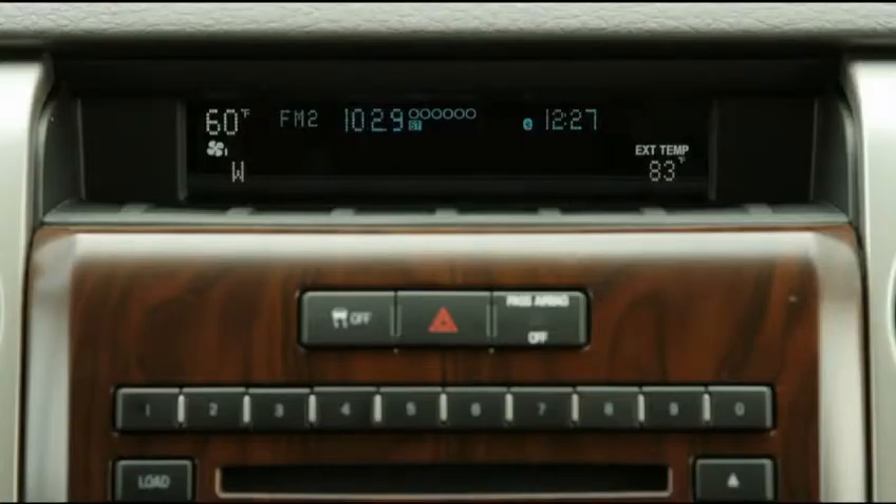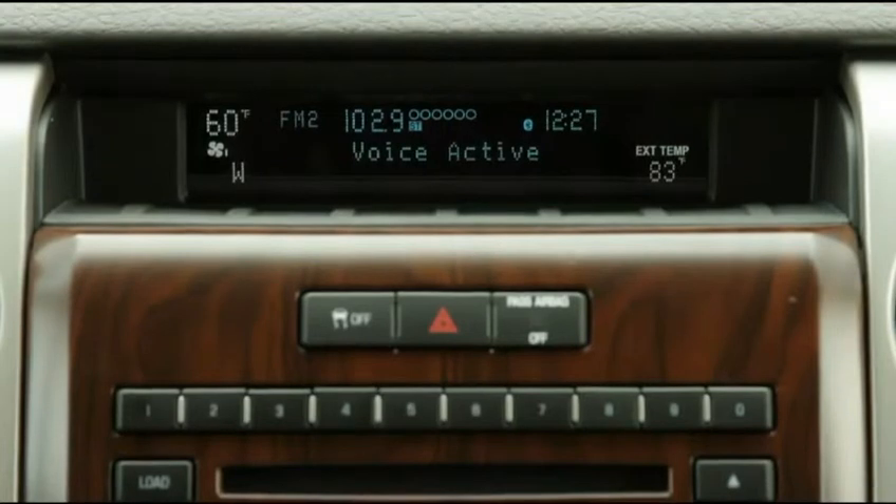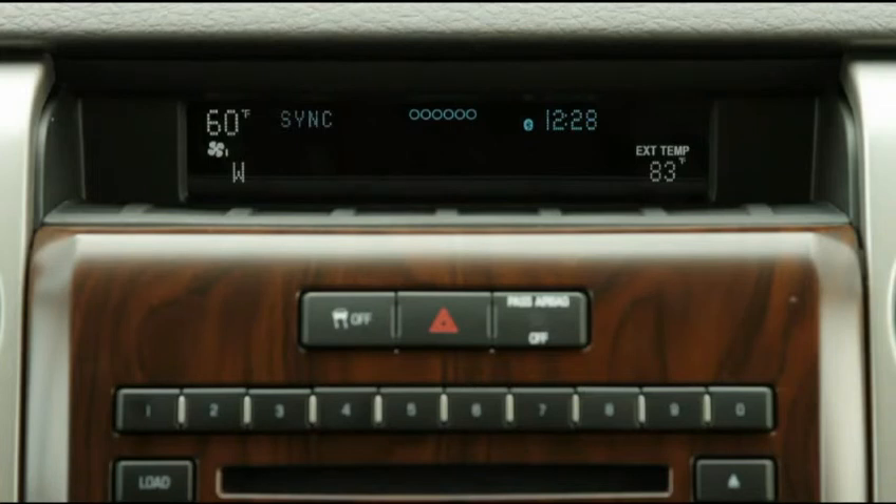When in doubt about how to use voice commands, just say, Help! Following the Sync ready tone, listen to the Sync prompts for the help you're looking for. You are now ready to enjoy music using your USB connected device.